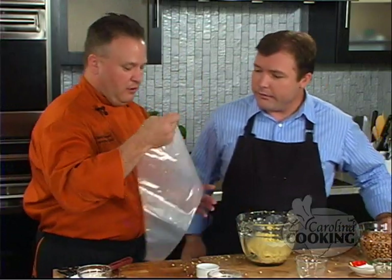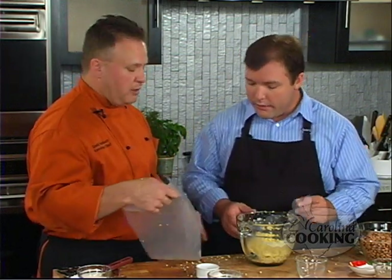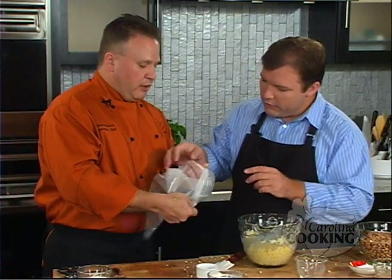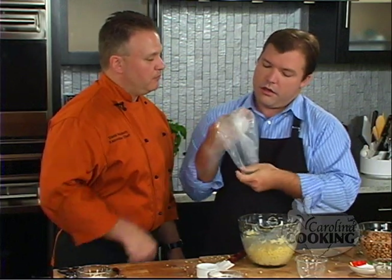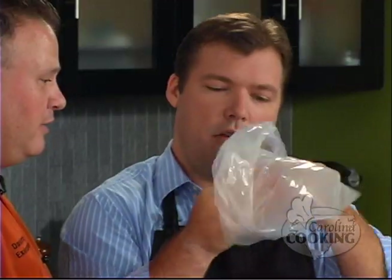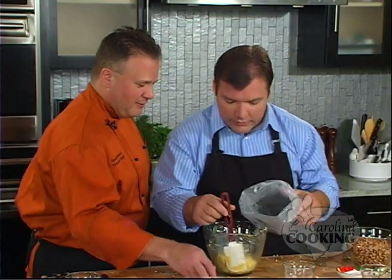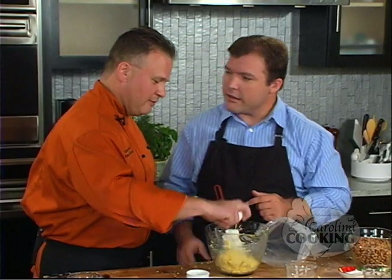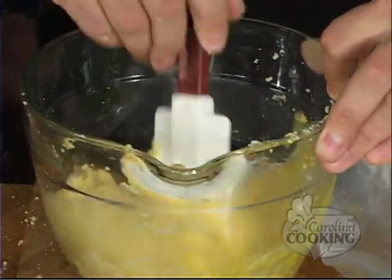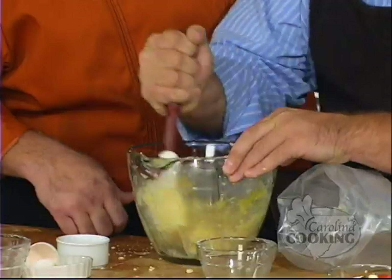And now this is a disposable pastry bag. You pick them up at any grocery store, or a large Ziploc bag you can use as well. What you want to do is you want to fold this down around your hand, open that thing up, stick your hand in the center and kind of open the bag. And let's not forget to add our egg. Getting ahead of yourself. I think on the box actually the egg is the first thing you add. I like to add the egg last, just to make sure it gets nice and incorporated. Scrape the sides down.